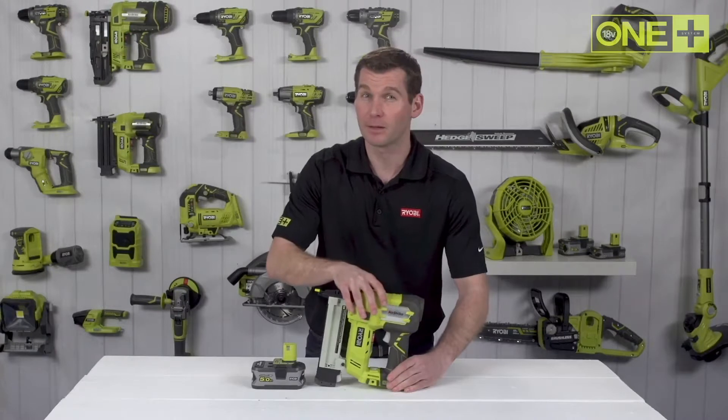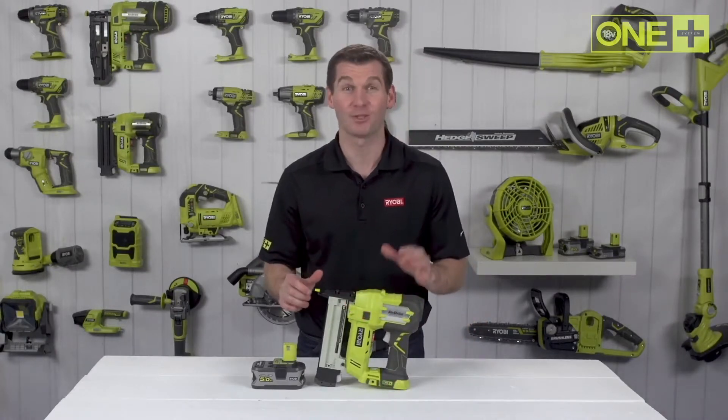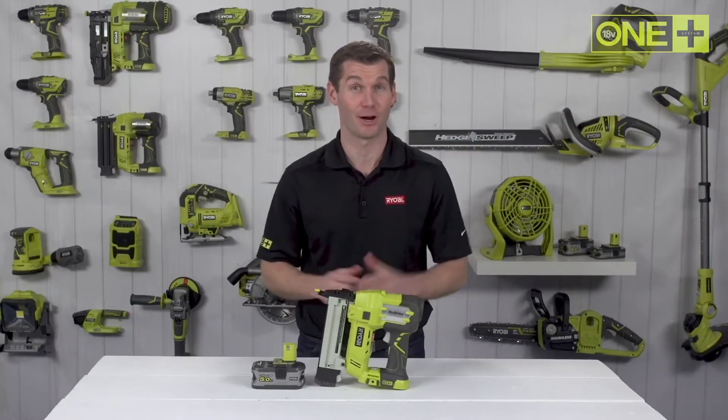With a 5 amp hour lithium-plus battery, you can fire up to 1,338 millimeter crown staples per charge.